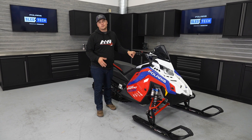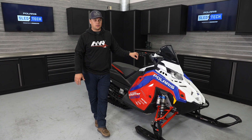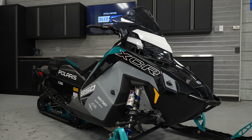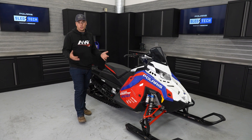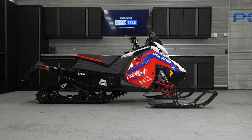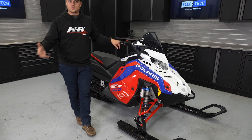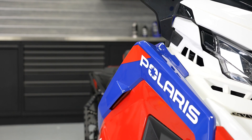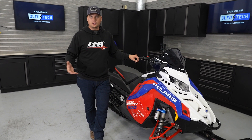This is our 2024 600 Indy Cross Country, our Factory Edition Cross Country Race Sled, available only to our racers through our race team. It's extremely similar to a Matrix Indy XCR. The Cross Country and the XCR are really a pair — we developed them together on the Matrix platform, launched them together a couple of years ago, and the Cross Country is really the development exercise to build the XCR. There is no XCR without the Cross Country first.